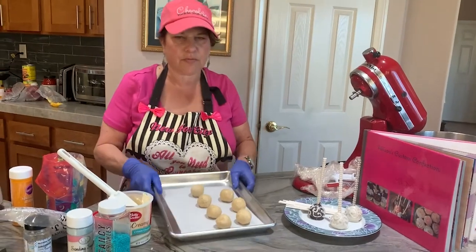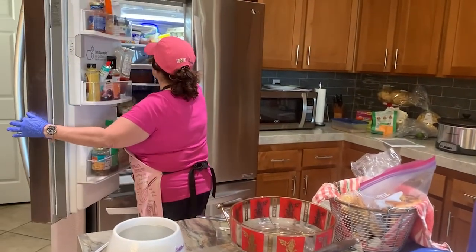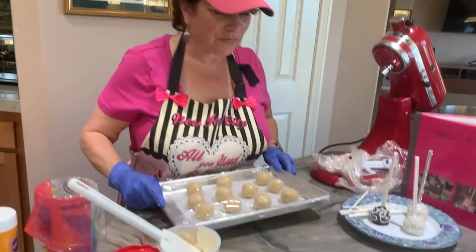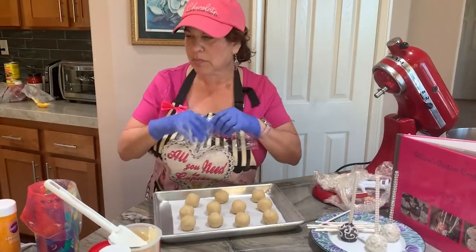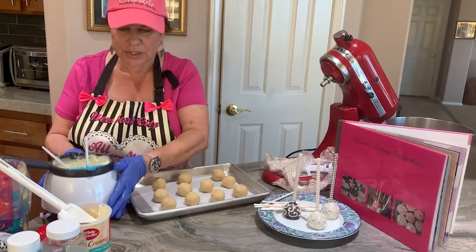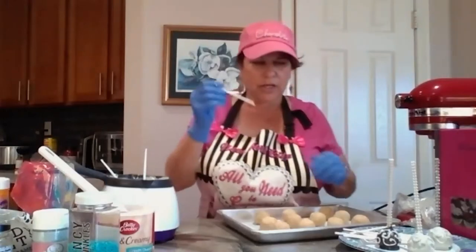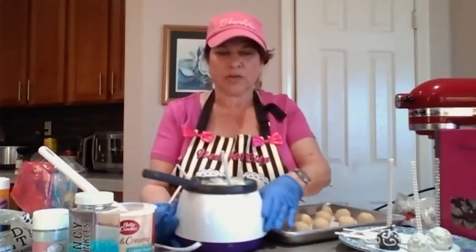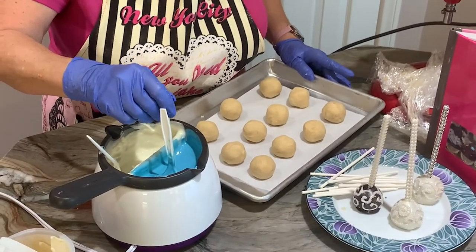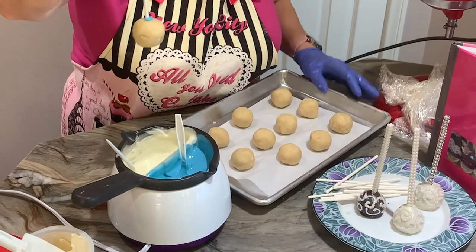Then we're going to pop these in the fridge. With the magic of TV, here's some that have been chilled — you need to chill them for approximately an hour. Then you're ready to dip. The first thing you do when you go to dip is take your stick and dip it in the melted chocolate just a little bit, then stick it into your cake ball about halfway in.